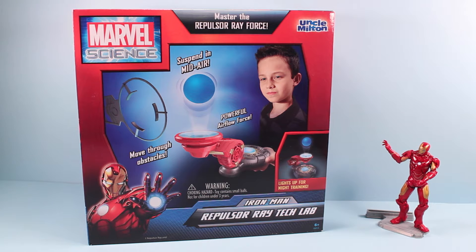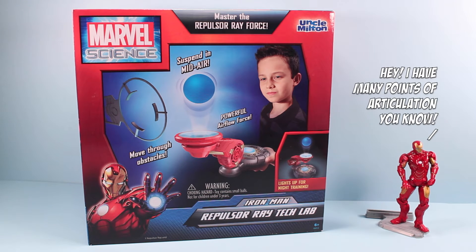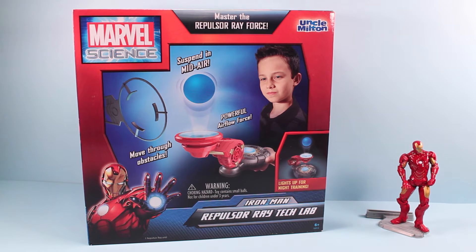Squirreling around on the table today, we have another Marvel Science Kit from Uncle Milton. This is the Iron Man Repulsor Ray Tech Lab. Uncle Milton toys give you a great chance to try something different than the traditional action figure and play with something a little more interactive. This set looks like we're going to try to suspend a power blast in midair and move it through obstacles. It looks pretty entertaining.